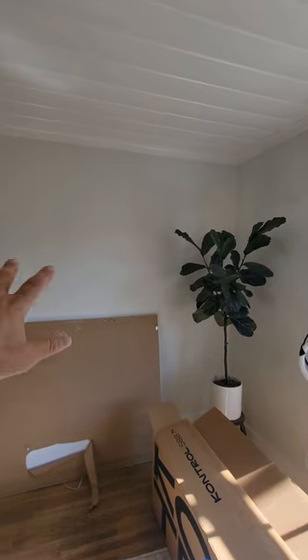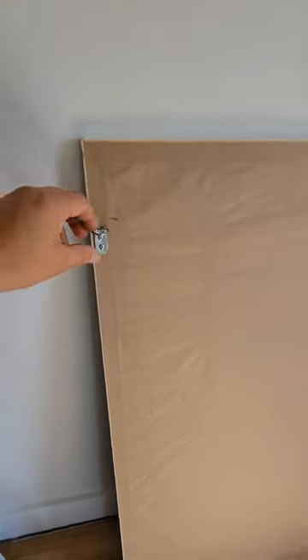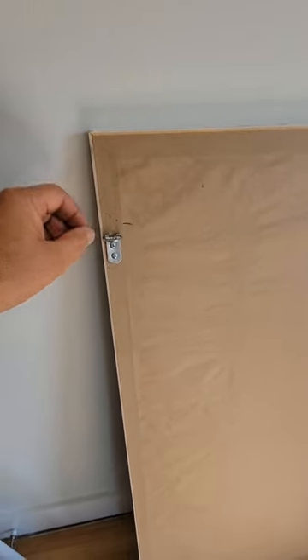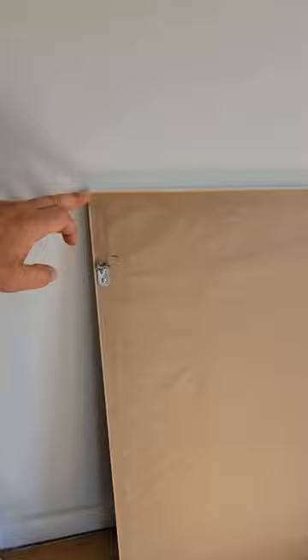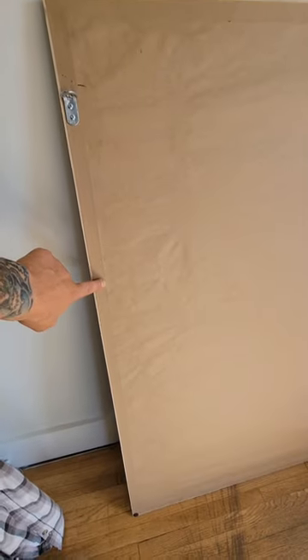There are two studs on either side of this piece of art, and I want to put a cable across the back. The problem is that the hooks they put on are too high, and this piece is pretty long, so the cable is going to stretch and will likely come above the top of the artwork. So the first step is to move these hooks much lower on the edge.